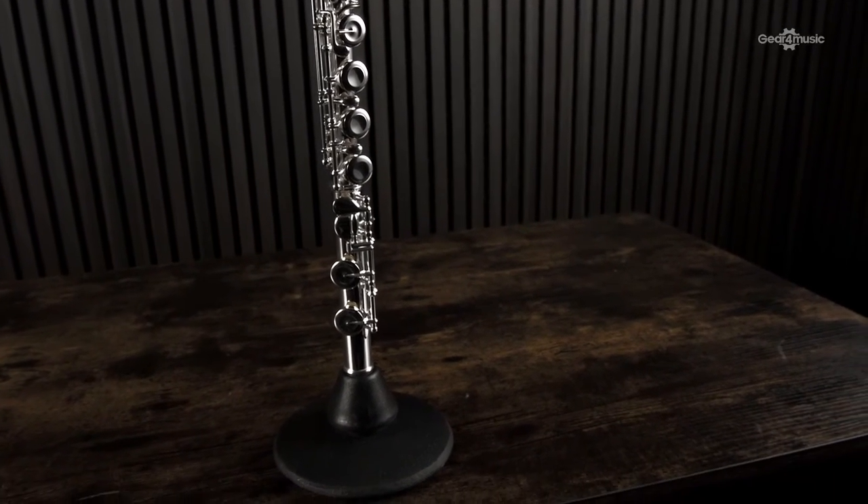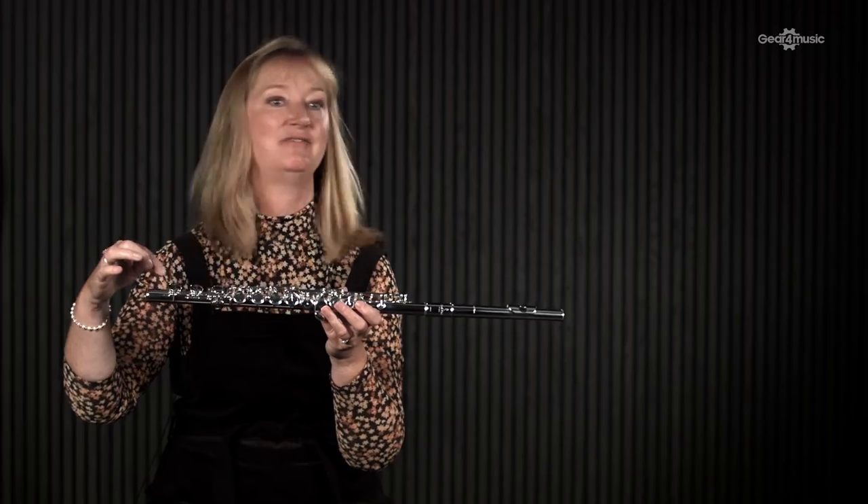It'll also take you right the way through those early grades, so you won't need to reinvest. This flute has a C foot. You might spot that occasionally flutes have an extra key — it's called a B foot joint. Again, not necessary; you won't need it until much later in the higher grades.